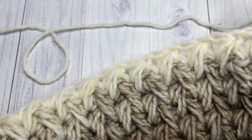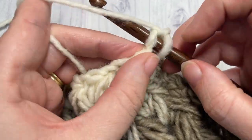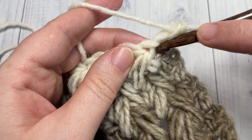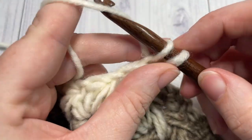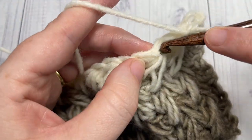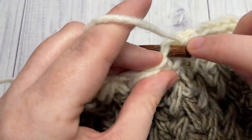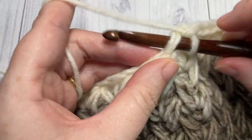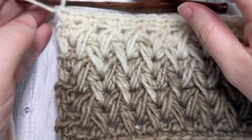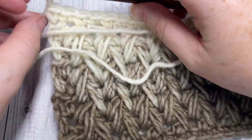We're now going to work one final row of single crochet stitches. Single crochet into each stitch — starting with your half double crochet and each chain stitch. I'm not working in the spaces, I'm working in each chain stitch, into the top of each feather stitch and into each chain stitch, all the way across. At the end of row nine, fasten off leaving a long tail.